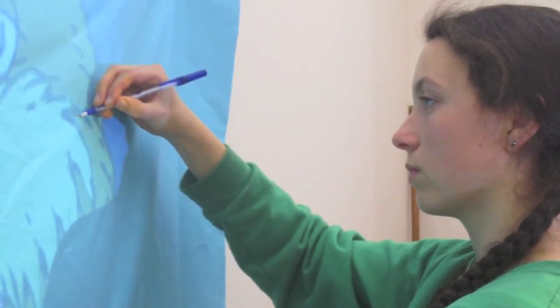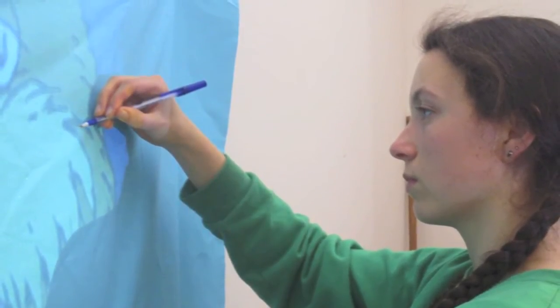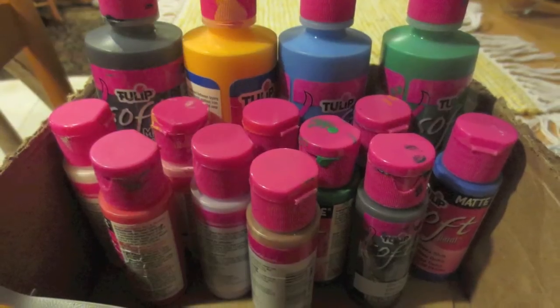Trace everything. When you are done, put a piece of paper in front of the projector or turn it off so you can check if you've traced all the lines. Now for the fun part — time to paint!